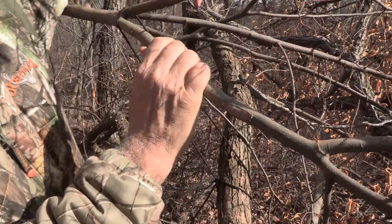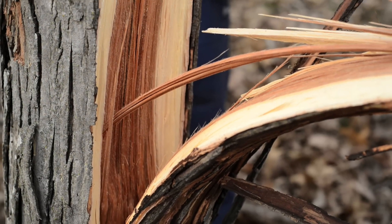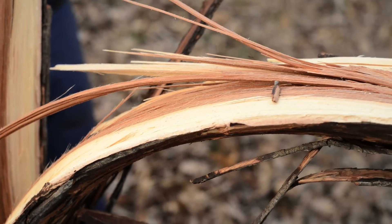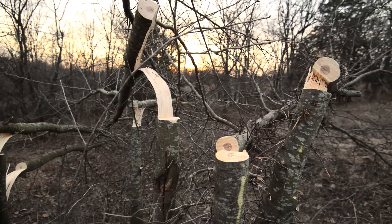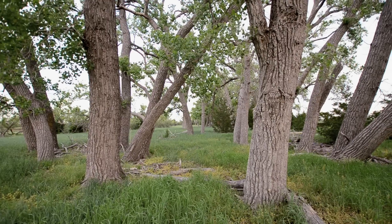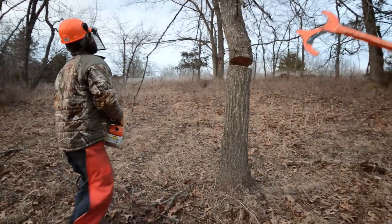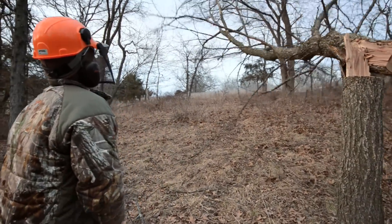Trees that are easy to hinge cut include hickories, white oaks, and ironwoods — the fibers are tight. As you hinge cut three-quarters of the way through and it falls over horizontally, it stays intact. About 25 to 30 percent of the tree will have a nice radius, and the cambium layer stays tight to the base supplying water and nutrients so the tree can continue to grow and survive for 10, 20, 30 years or more. Dangerous ones to avoid include cottonwood — a soft, pithy tree that tends to split and jump off the stump. Walnut is another one that doesn't hang on well.